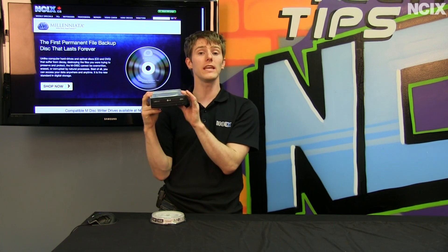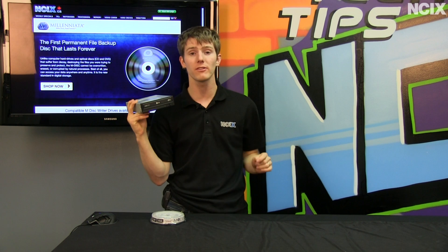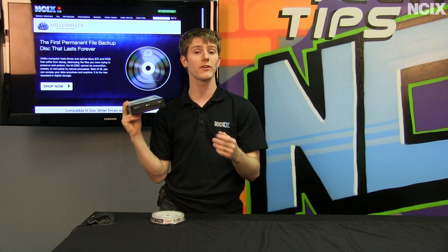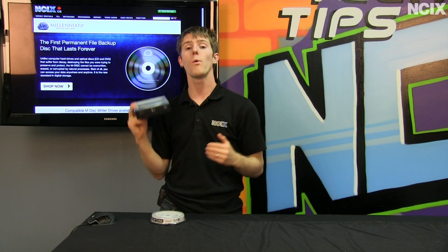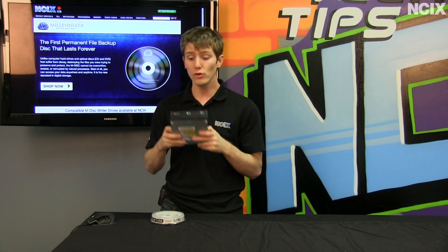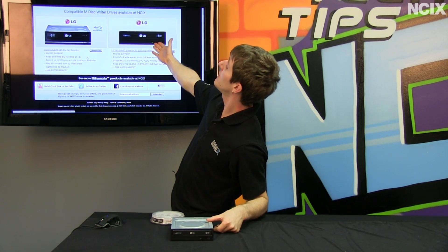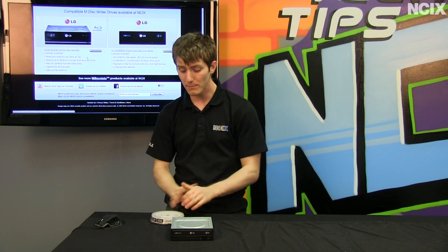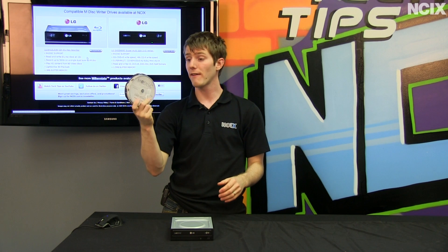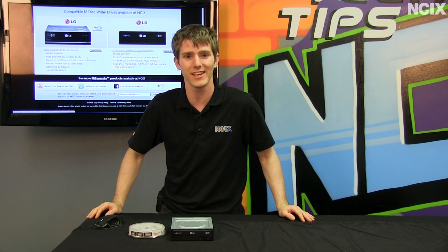Next, you're going to need an up-to-date burner. At the time of filming, there are only LG burners on the market that support M-Disk — you can tell from the M-Disk logo on the front of the burner. There are DVD writers, Blu-ray combo drives, external and internal drives — a wide variety — but you do need a compatible LG burner. NCIX conveniently points out compatible burners in the ad. If you want your data to be safe forever, use an M-Disk. Don't forget to subscribe to NCIX Tech Tips for more videos like this from NCIX.com.